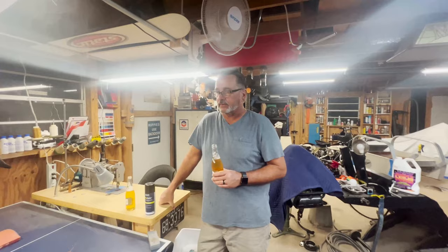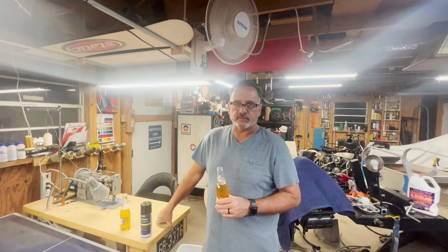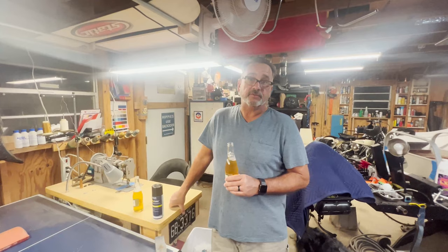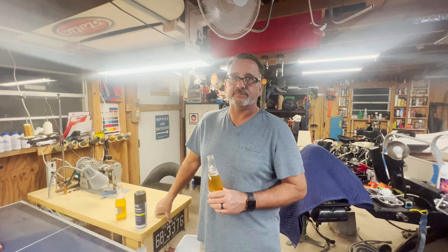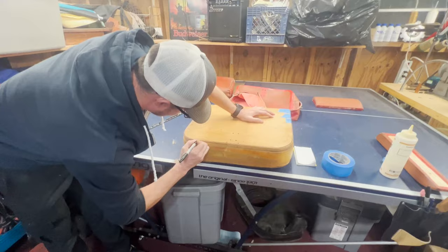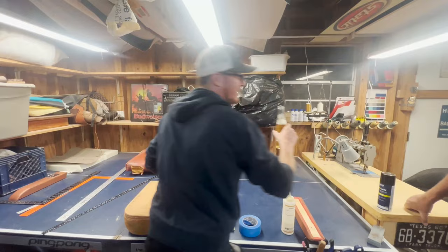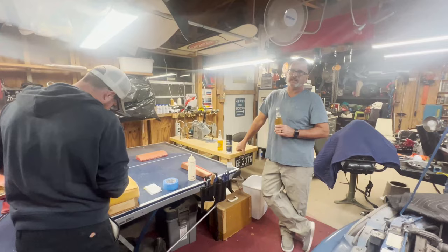Most furniture guys don't do car upholstery and most car guys don't do furniture upholstery because they're very different. Car stuff is way more precise — it's a lot less sewing, more stapling, so you can get away with stretching and tensioning your fabrics. But when you're sewing a full cover like we're going to do here, it has to be dead on to avoid wrinkles. I can tell you why I don't do furniture upholstery — there's no money in it. You can buy an Ikea couch for less than I can buy the materials. And furniture has all kinds of different patterns, repeats, and stripes — that's a real pain.